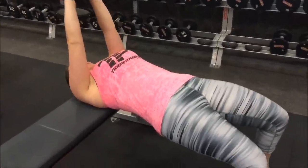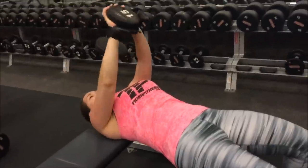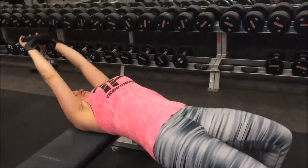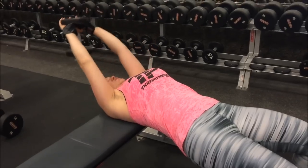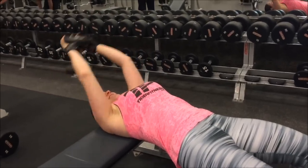This is the pullover variation. Believe it or not, it works a lot of core — you have to keep your core tense the whole time. It also brings your chest into play. The dumbbell variation is really good; there are machines too, but I might go back to the dumbbell. I didn't realize how much core it actually works — it's working a ton.